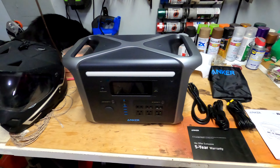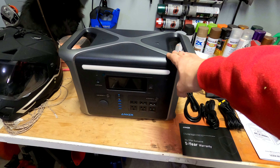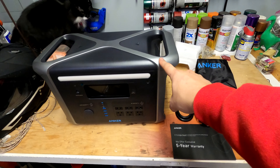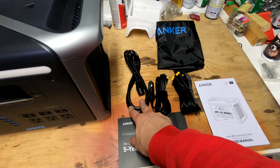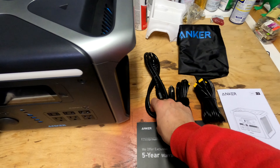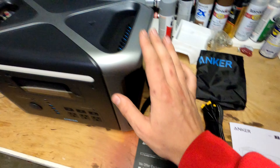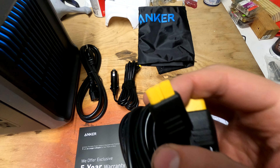In this box we have our Anker 757 — it's a 1200 watt-hour portable power station, specifically 1229 watt-hours. You also get your AC charging cable, which is going to go into the wall of your house or, if you're like me and have a 120-volt outlet in the bed of your truck or overlanding rig, you can use that to charge it. You also have your car plug which goes right into your cigarette lighter, and then a cable connecting the 757 to your solar panel.